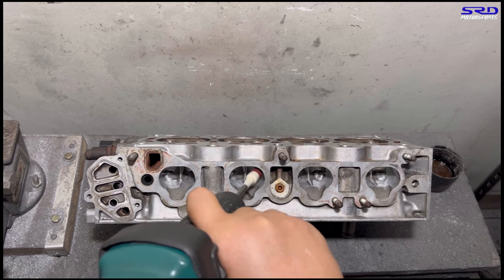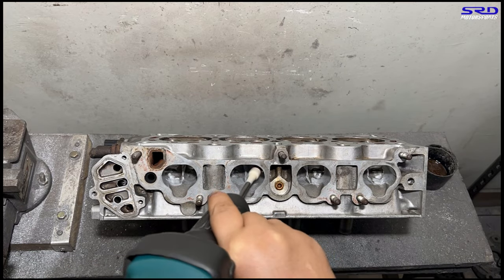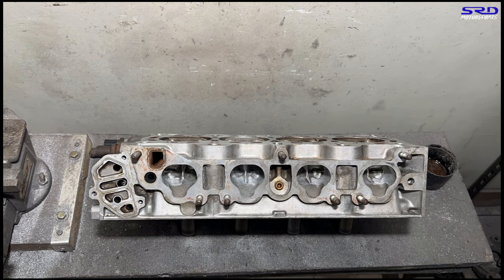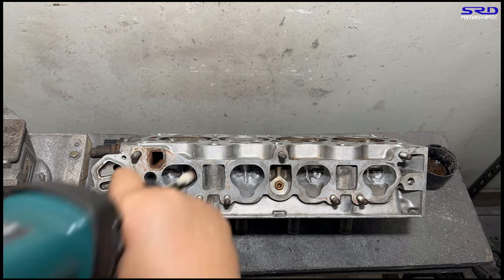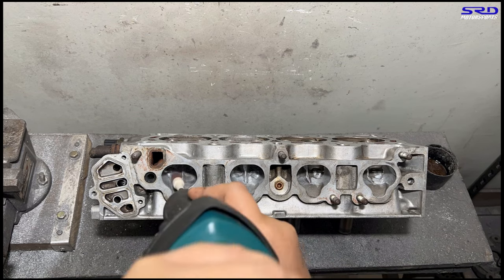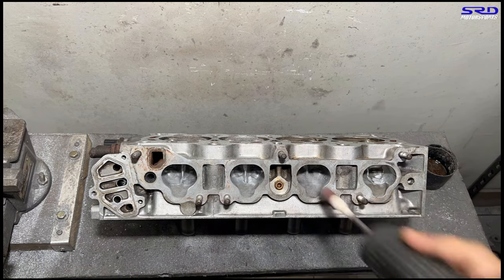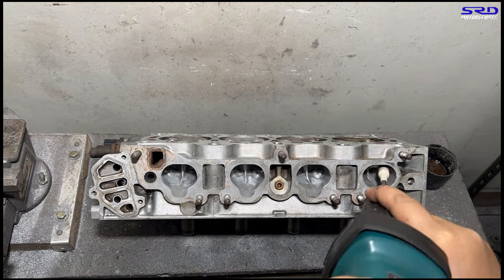We can't haul it out on the exhaust. Now back to the porting bench to continue getting the shape we need. On the intake we stay with 80 grit even through the finishing touches — it gives us the right texture we want. On the exhaust, we sometimes stick with 80 grit depending on the application, but there are times we go to 120 grit. This time we'll go to 120 grit to show you the results.